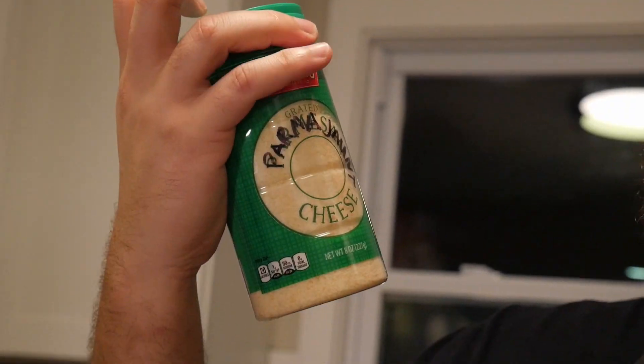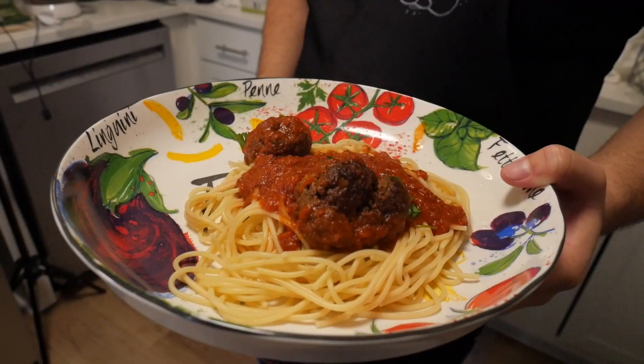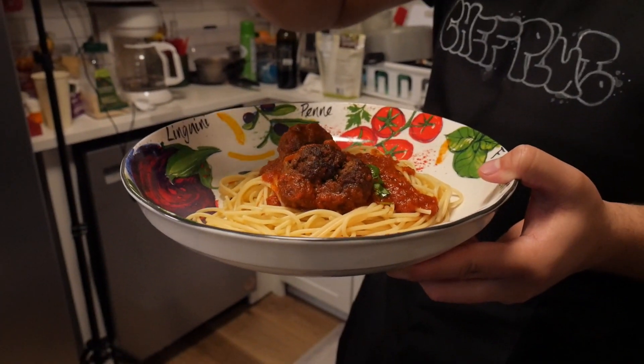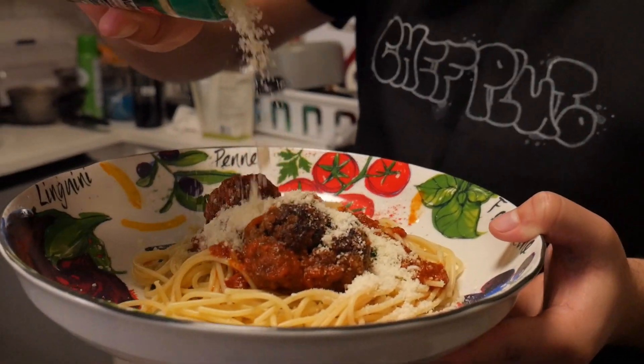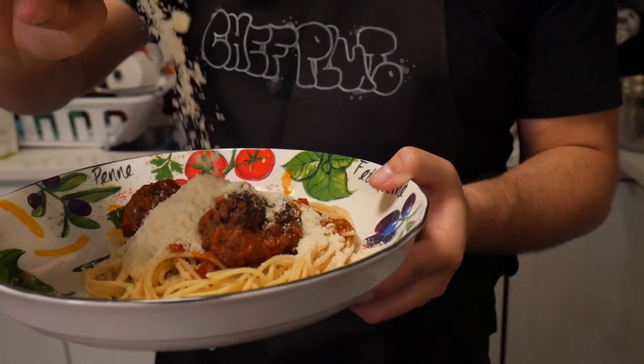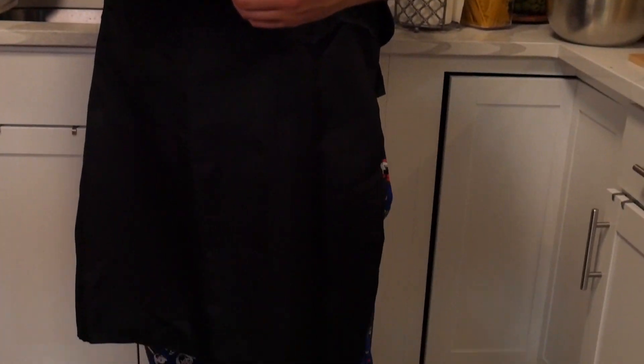Make sure you guys buy it — definitely not from Regino — just my grated Parmesan right here. Now we gonna add this right in there. Look at that, very good. Maybe add a little bit more. Alright guys, that is the end of this video. I hope you guys enjoyed. Make sure you guys like and subscribe and make me famous as fuck. Make sure you share it, share it. Alright, okay.